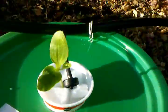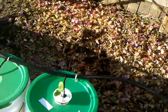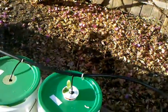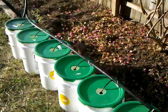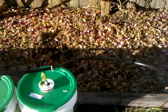I'm probably going to have to stake these somehow so the plants don't get blown over by the wind. But I think this is a good start — we'll see how it works.